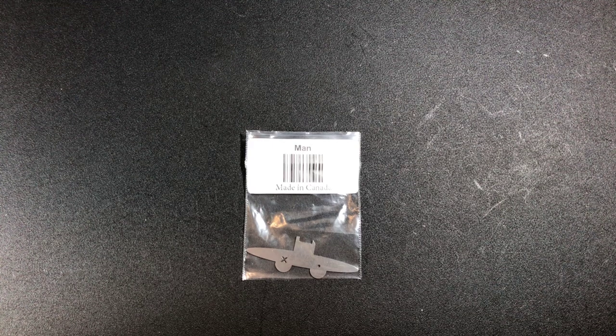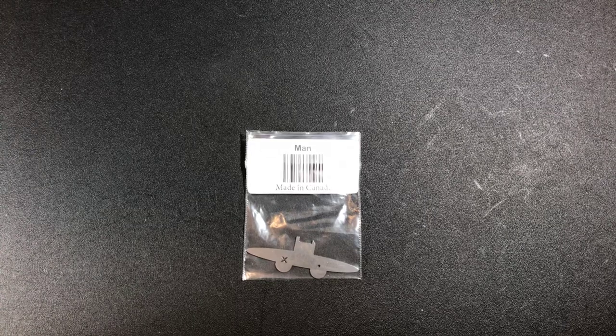Hey guys, this is the Legal Lockpicker, and today I'm going to be reviewing the Mantis from Sparrows Lockpicks.